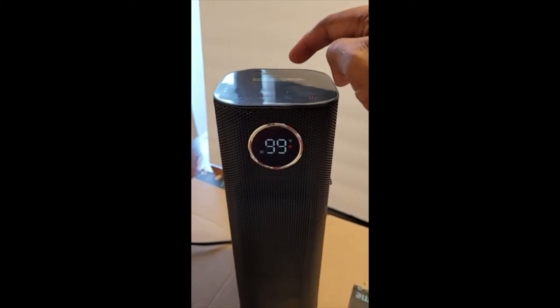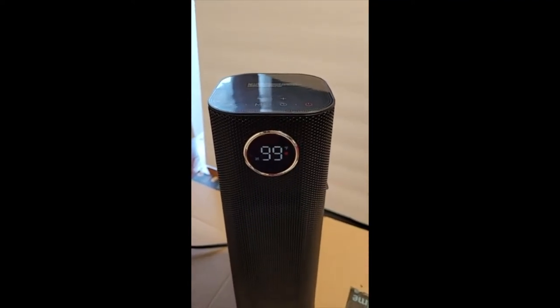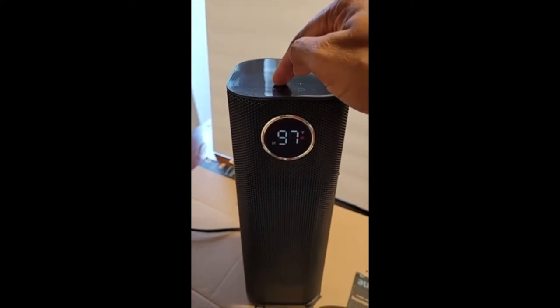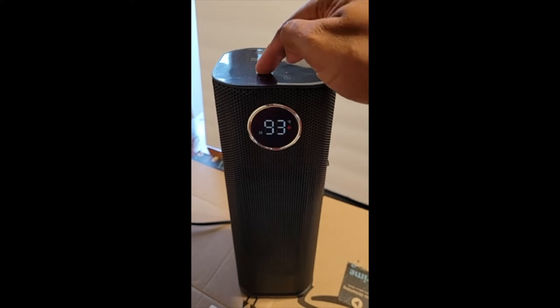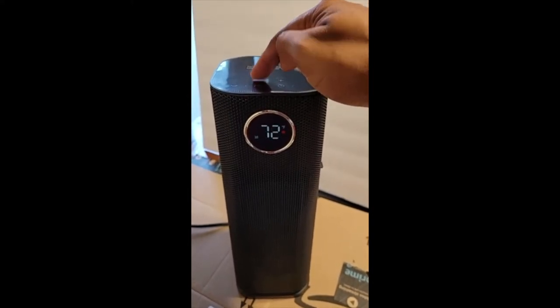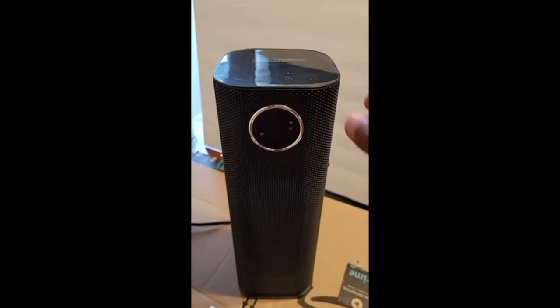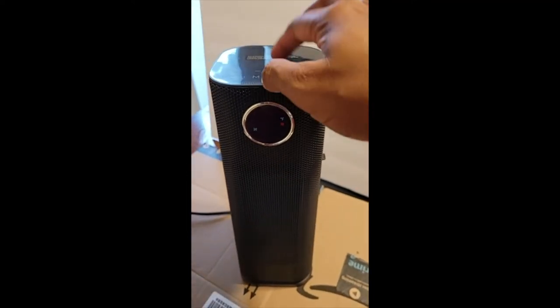You can adjust the temperature all the way up to 99 degrees, and it'll keep that as the set point. Once it reaches 99 degrees it'll turn off, and it goes all the way down to 41 degrees. Single taps adjust it slowly, or hold it to change faster. Whenever it hits the set temperature, it'll maintain or cycle at that point. It also has oscillation.